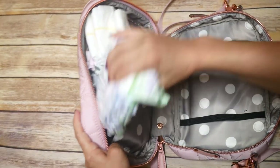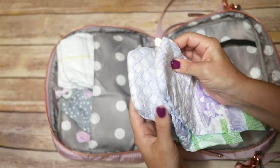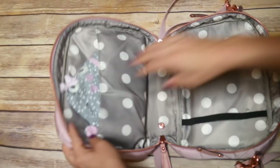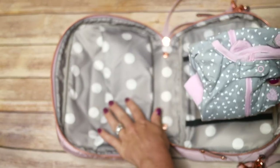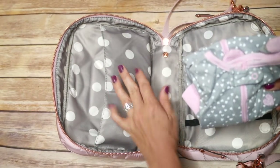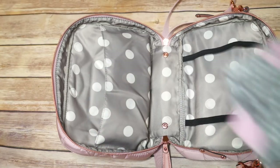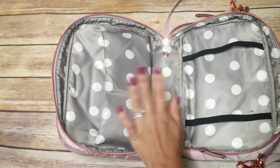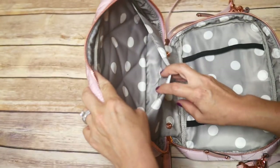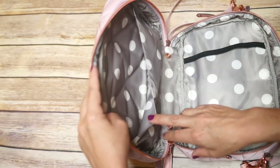Right now I have two size five diapers and three size one diapers, as well as a change of clothes for my daughter. I could also fit my son's clothes in here — a size 2T pair of pants will fit in there. It's a nice, big, spacious pocket with plenty of room for either cloth diapers or disposable diapers. It just fits a ton.